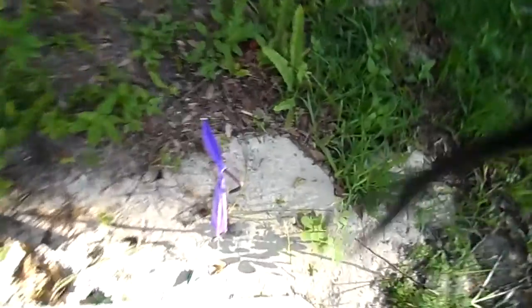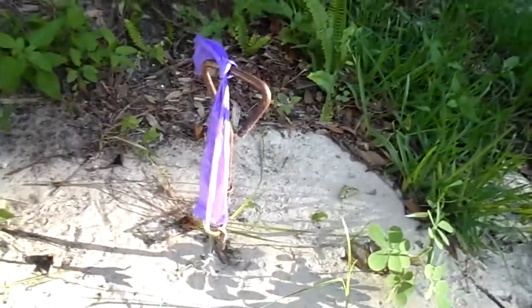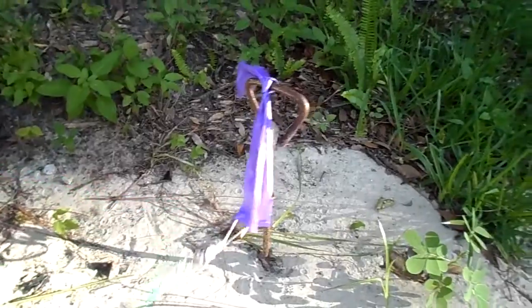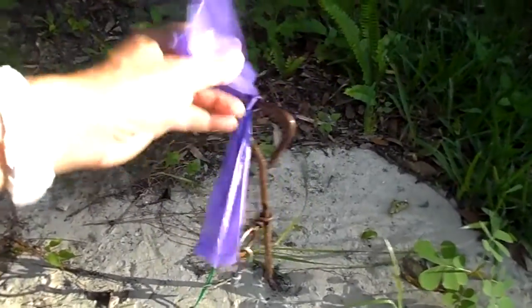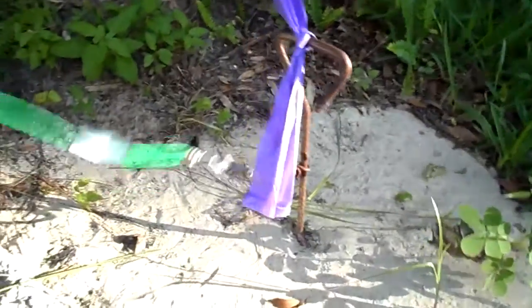I want to show you what I do with my cat. I have this tie-out here for my cat and I put it here — you can get these at Walmart. I tie it here so nobody trips on it because you don't want anybody tripping. That's just a purple poop bag holder.